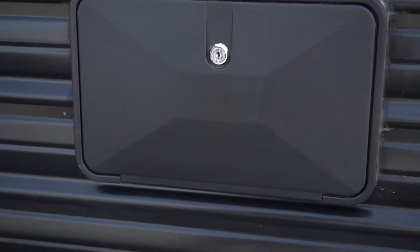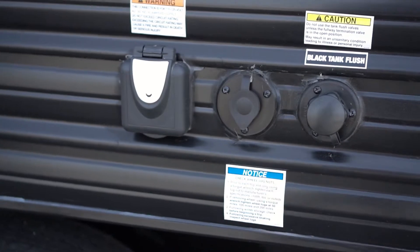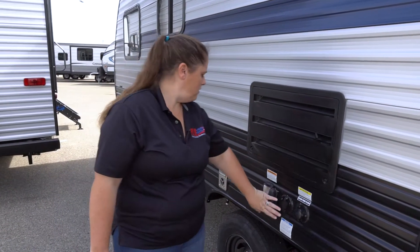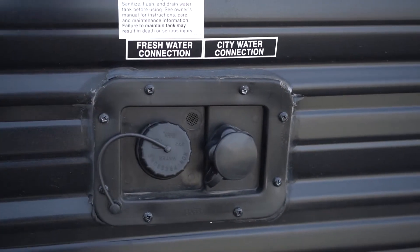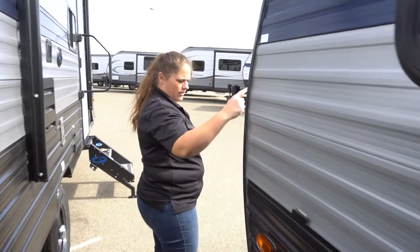The outside shower is hot and cold water. You're going to have your 30 amp power hookup along with your cable hookup and your black sandy flush there. Fresh water connections are located here. This is going to be the outside storage pass-through, and we'll have it on the other side as well.